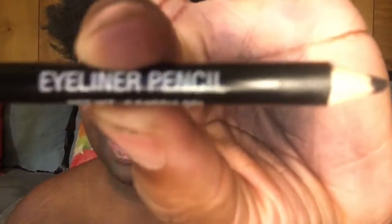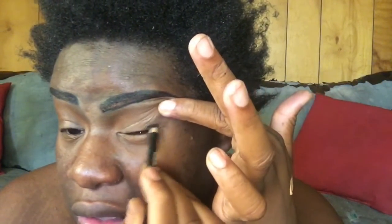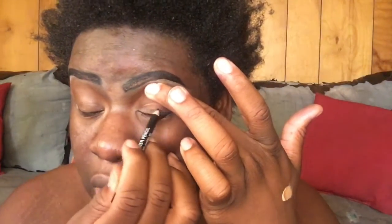I'm gonna use this black eyeliner pencil — I don't know what brand it's from — and I'm just gonna run it onto the lash line like that. I have a hooded eye so you can't really see the eyeliner, but we're going to make this real smoky. The tip is: use the eyeliner right there close to the lash line to darken it all up.